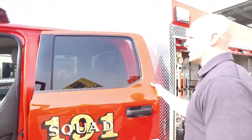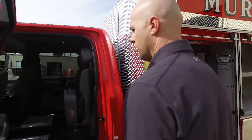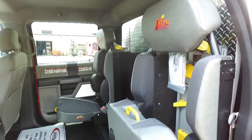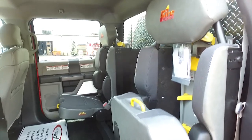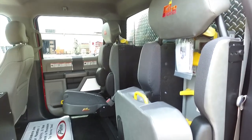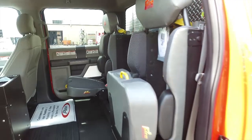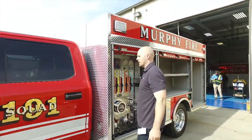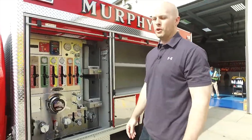One thing we're very excited about — getting the pump and getting actual fire attack capabilities — was the new Bostrom SEBA seats, which we're able to use for our fire attack purposes. We'll be able to get two SEBAs in here, eventually manning this thing with four firefighters over the next few years. Currently we're operating as a squad with two men, adding the 1500-gallon pump for our firefighting capabilities.